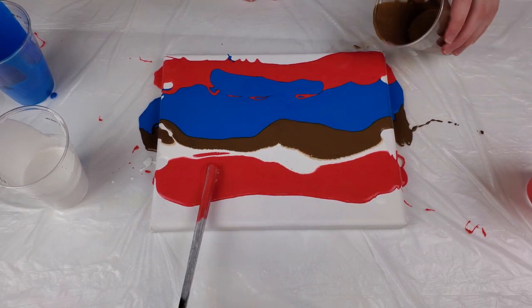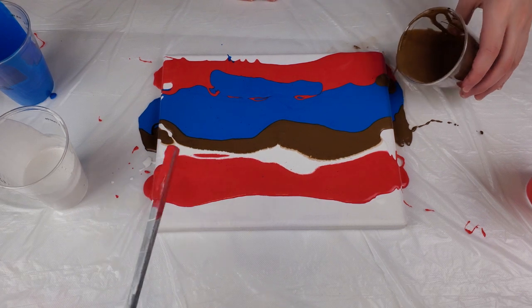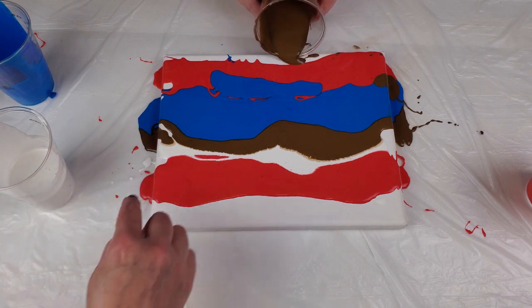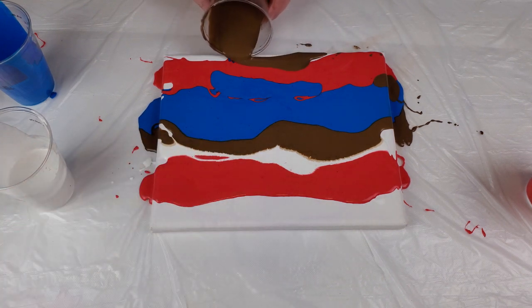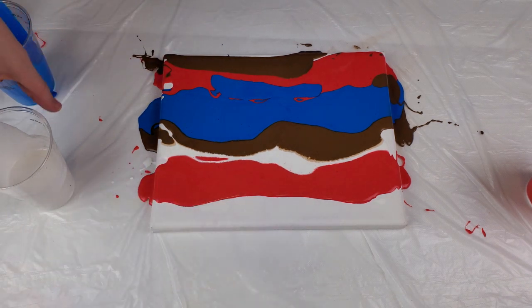We can kind of drag it a little too — get it off the edge there. Same with this white, we need to get it off the edge right here. Take the white, we need to get this edge here.